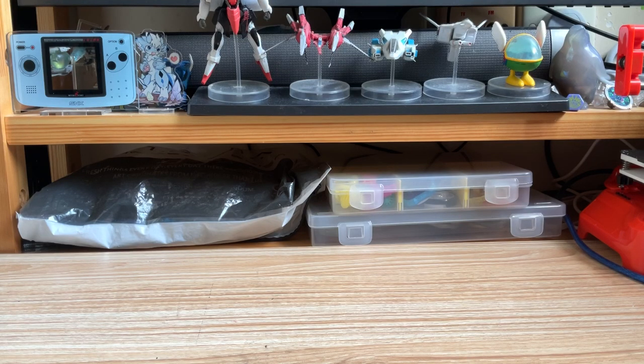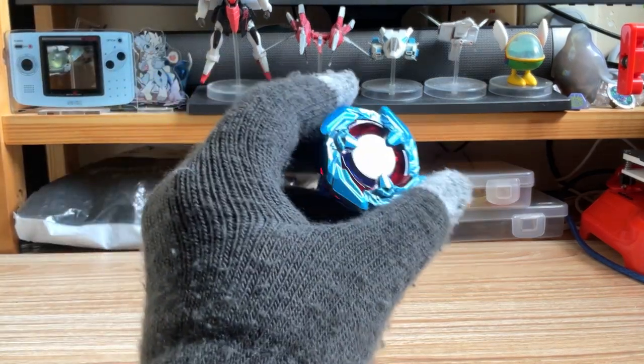Hello everyone. This time we are unboxing the rare — currently the rarest bay in the Hong Kong version of Beyblade X releases: Cobalt Drag.